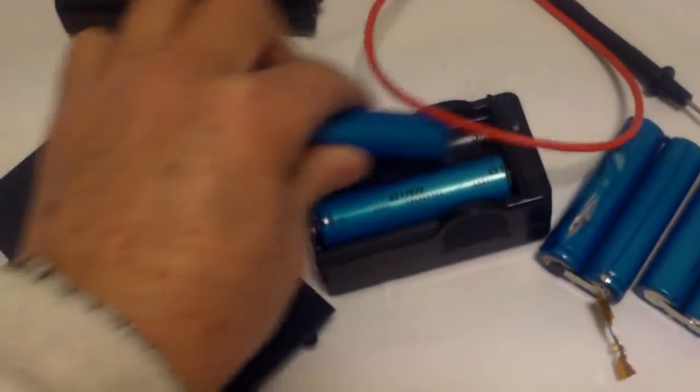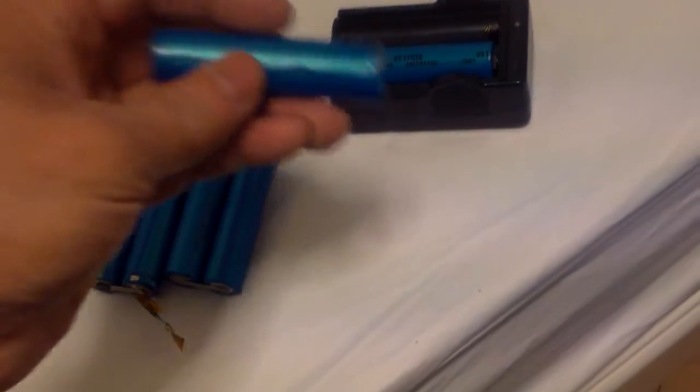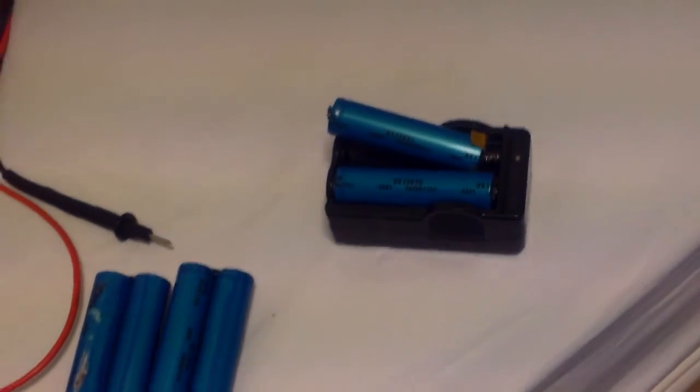These are another set. So I am going to finish charging these two using my lithium ion battery charger. I am going to have to keep an eye on them because when I cut open the battery box I sort of nicked the battery a little bit. To be on the safe side, I am going to be watching this when I am charging it.